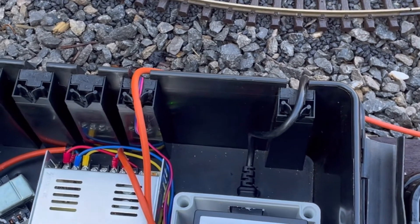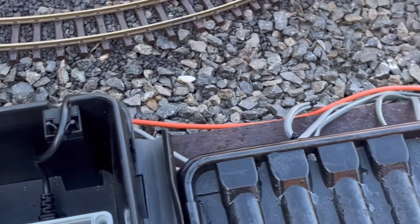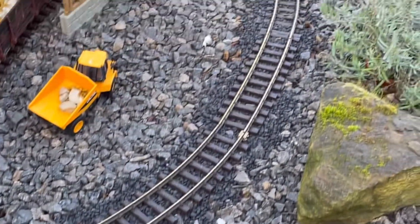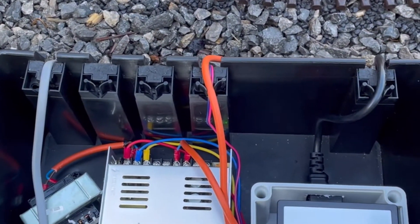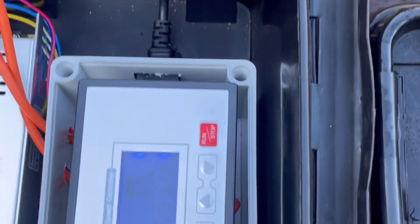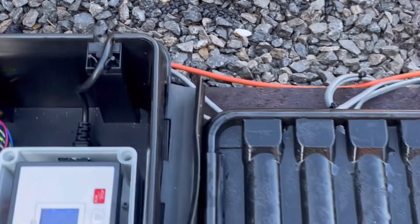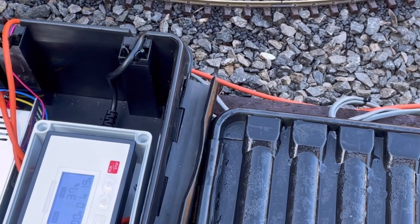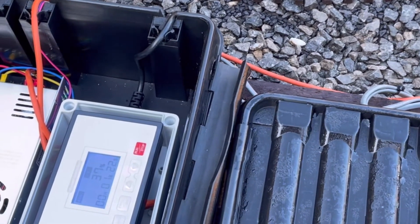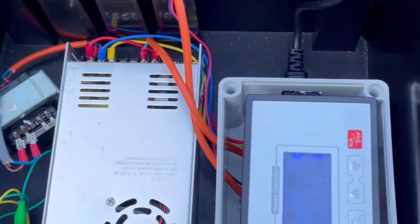I can run two trains on the layout at the same time, no problem at all. It does actually look quite nice at slow speed setting, so it ducks right down in speed for when you're crawling. Mine's all in a waterproof box. It's really easy to set up, and once you click through all the different things, you can do a delayed start, run the train for a certain amount of time, do a slow start to fast start, and limit the speed of your loco going round. You can also do a slow stop as well, so it's a bit more realistic. Not really bad, actually, for what it is.